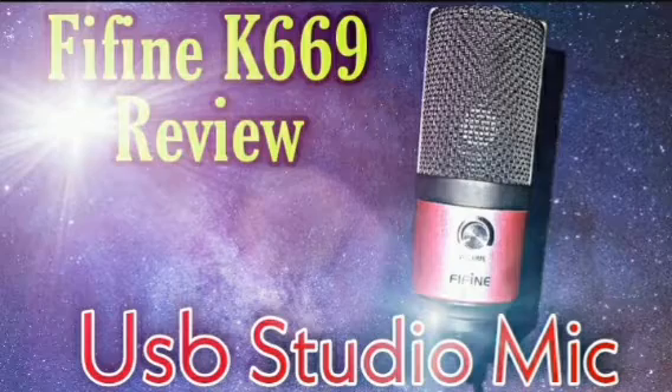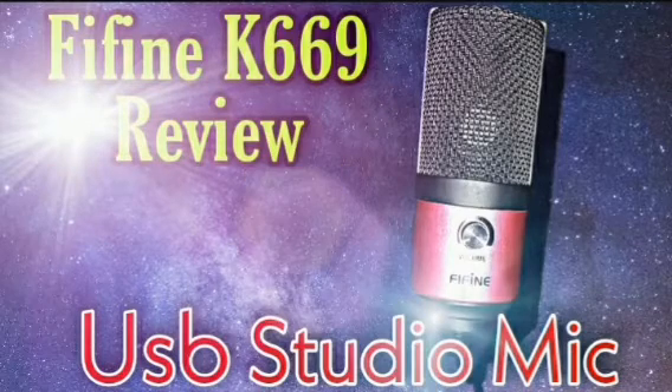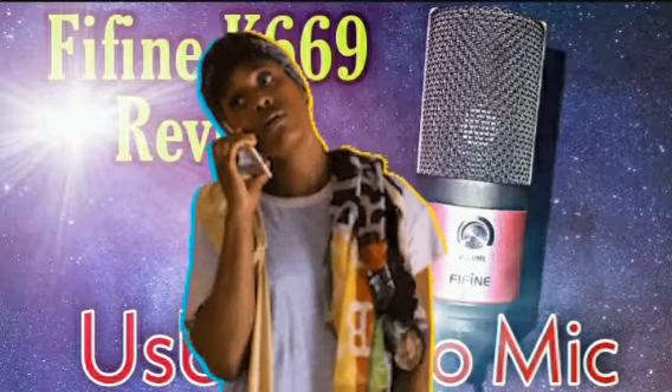Now we're back on the Fifine, and I know the main question y'all want to know — is this a good microphone, is it worth the money? Yes, it's worth the money and it's a good microphone. If you've been listening to it you can tell it's pretty decent, especially for the price.